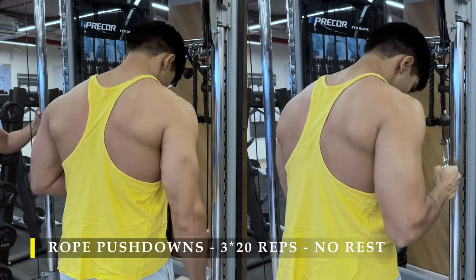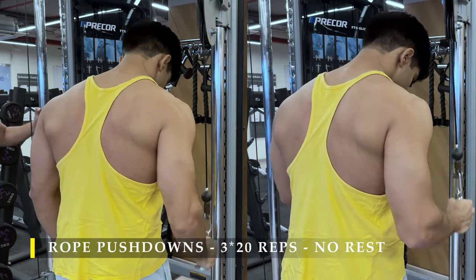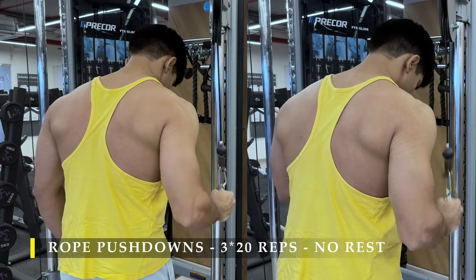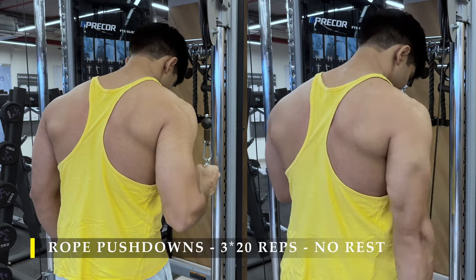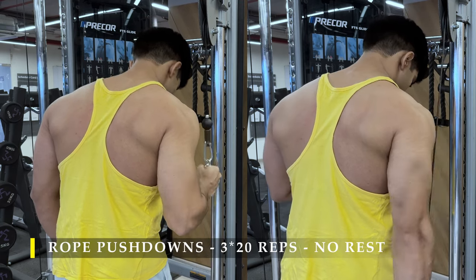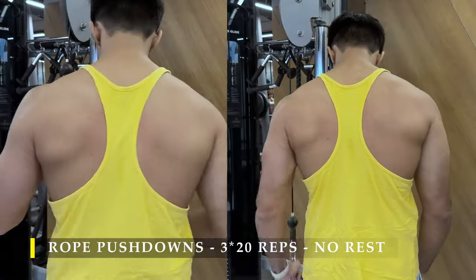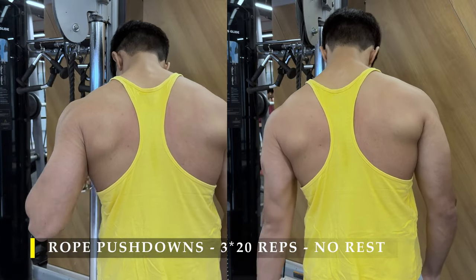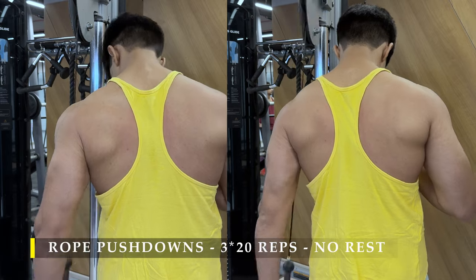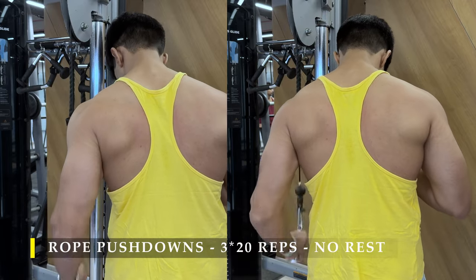For our next exercise, we are going to do rope pushdowns — single-hand rope pushdowns. It helped me get a little bit more range of motion because I could push my elbows a little bit behind my midline of the body and then push the rope down to get maximum contraction in my tricep muscles. I was able to extend my elbow completely without any restriction from the cable, moving it freely one arm at a time. 3 sets, 20 repetitions. Try to do it without taking a break at all — just keep switching from one arm to the other, 20 repetitions each arm.